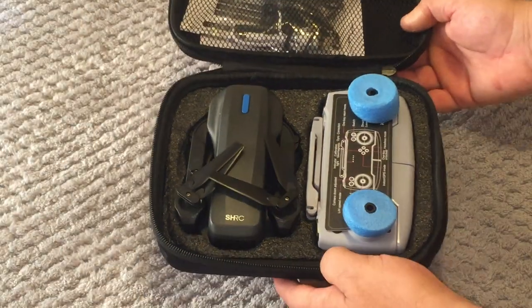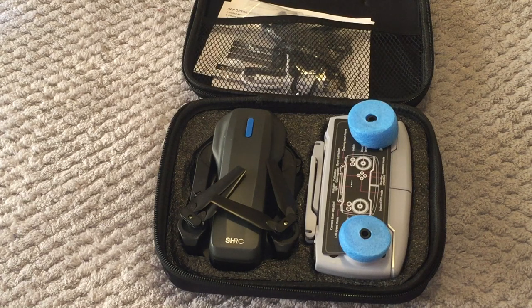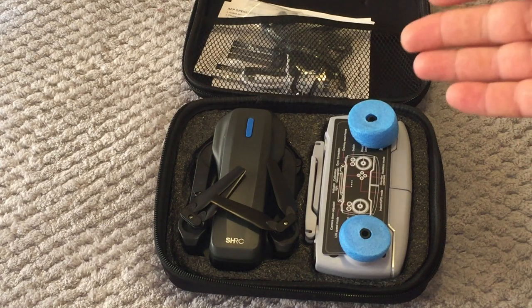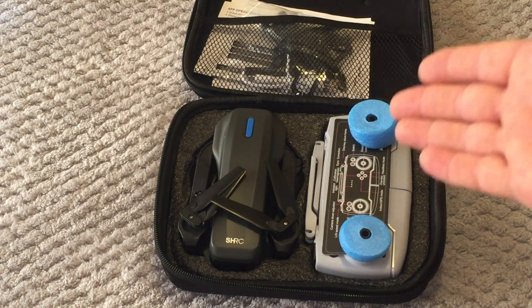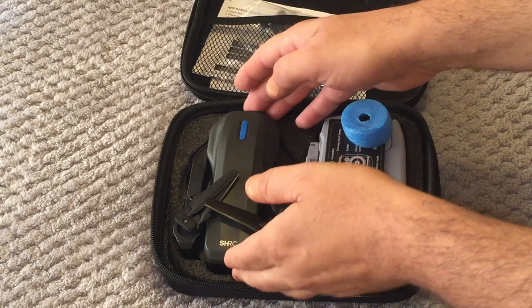As you can see — 2.4 gigahertz, 4K. Now all these drones these days claim 4K, especially the budget ones — take that with a grain of salt. Basically what they mean is interpolated 4K photos only. You're not going to get a true 4K camera, especially in this price range. This one ranges from about $70 US for the 2.4 gigahertz version and an extra $10 — about $80 US — for the 5G Wi-Fi version. So don't expect 4K video.